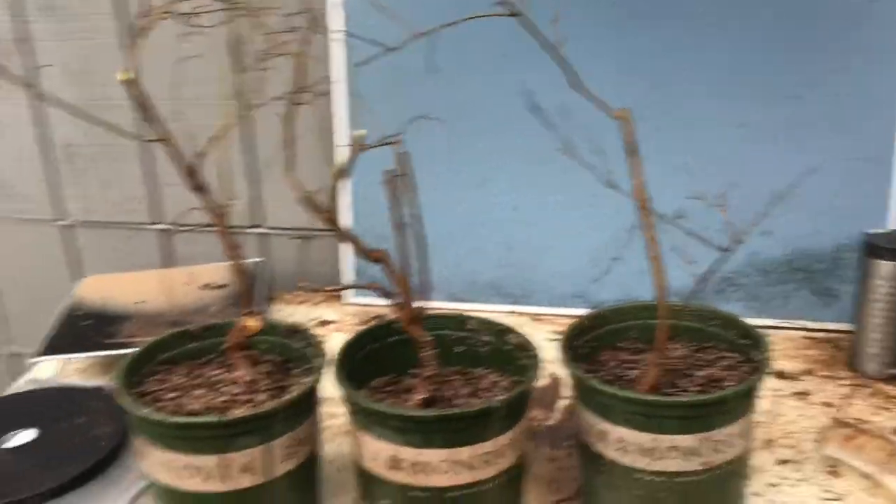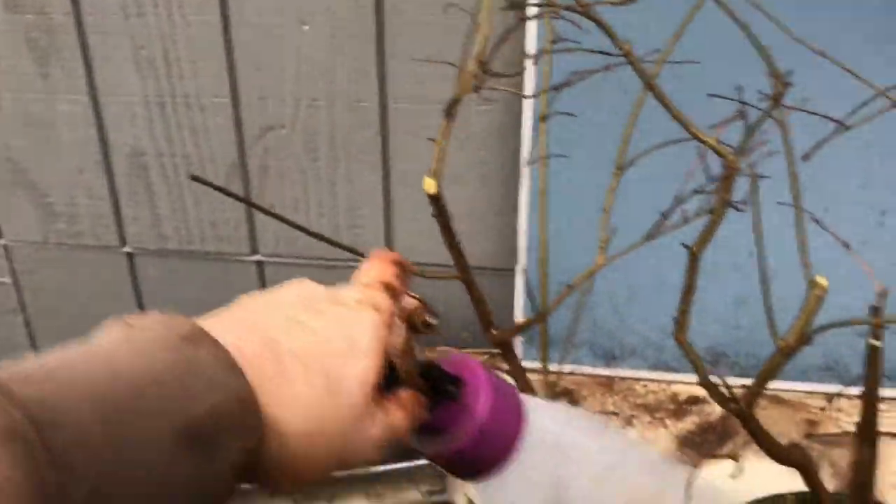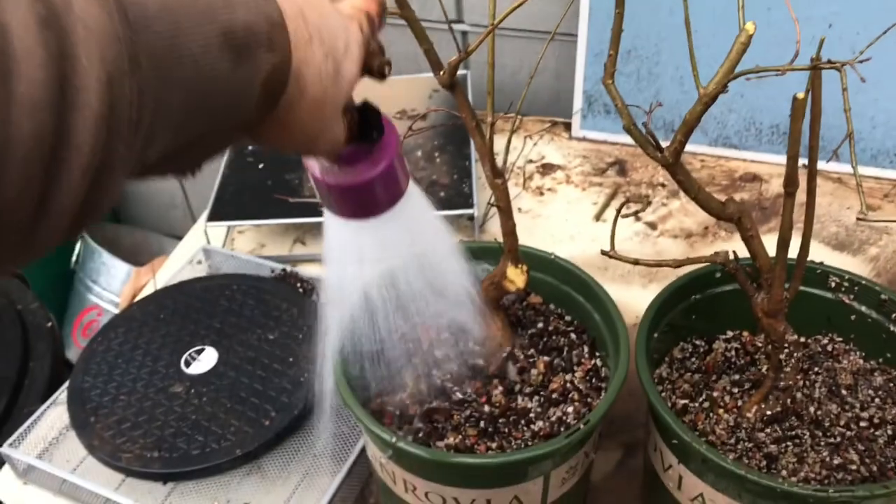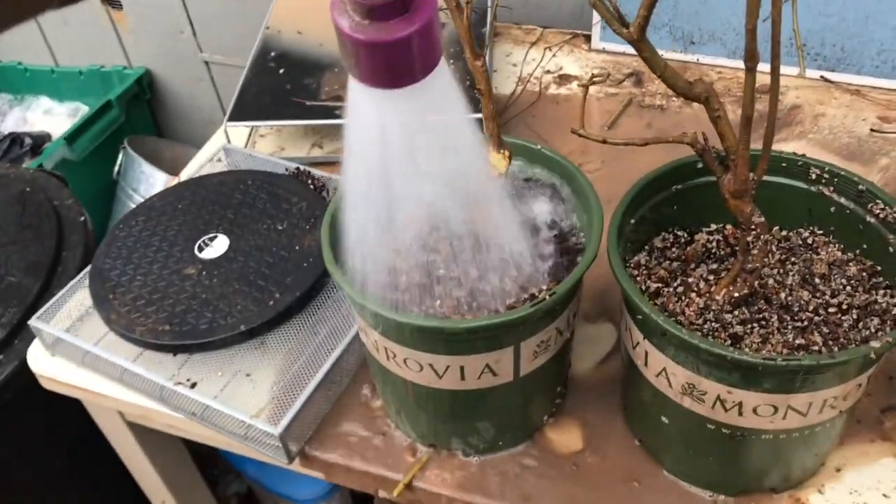All three potted up real quick - now water them in and let all that drain out.